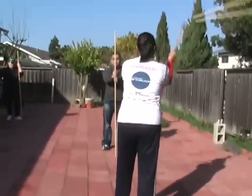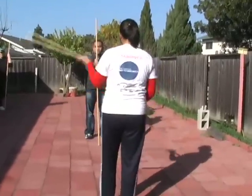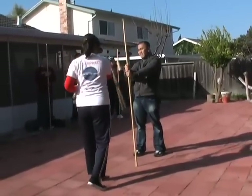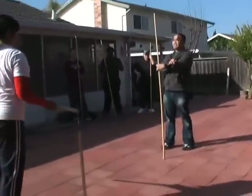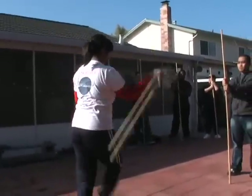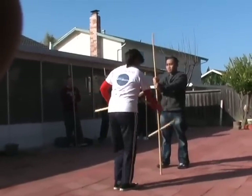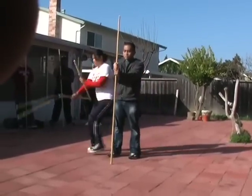There you go, there you go. Go forward, move — you're adjusting now. Attack! Be careful, be very careful. Go forward, yes, good — go around him, good.